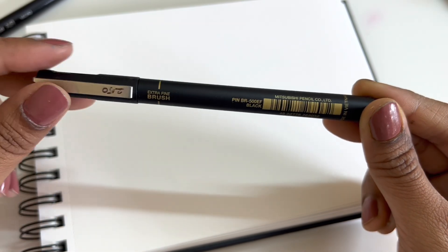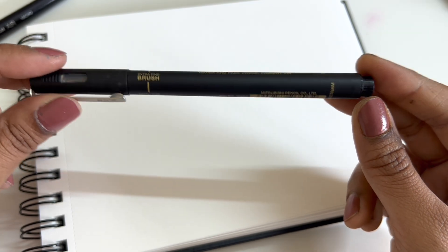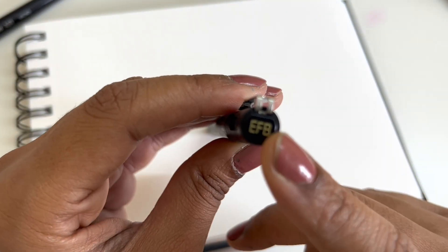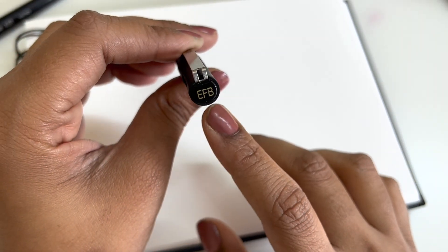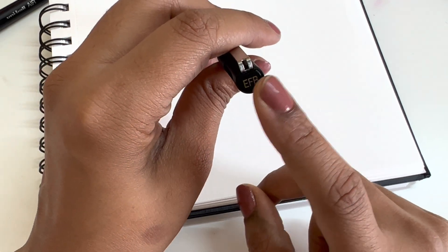I picked this up for about 250 INR and I'll leave the link of the website from which I picked it up. I did go to the physical store to pick it up, so you could check where you can get this. It has EFB written on it — I think that stands for extra fine brush.